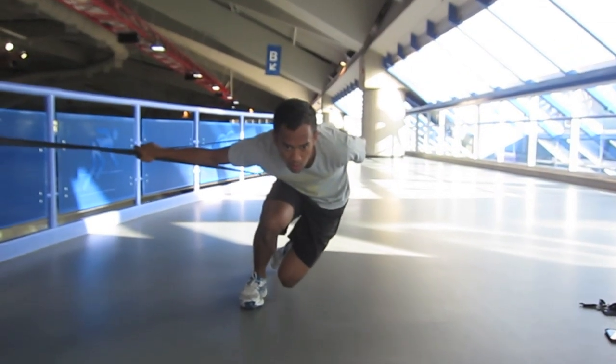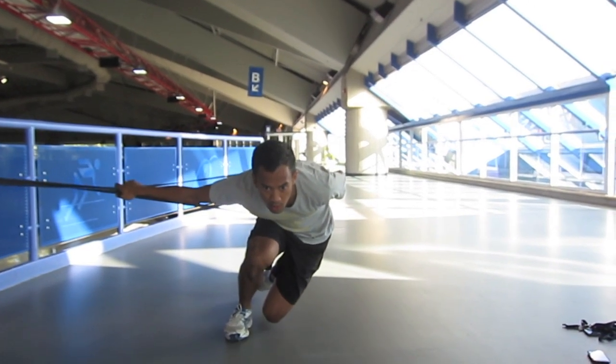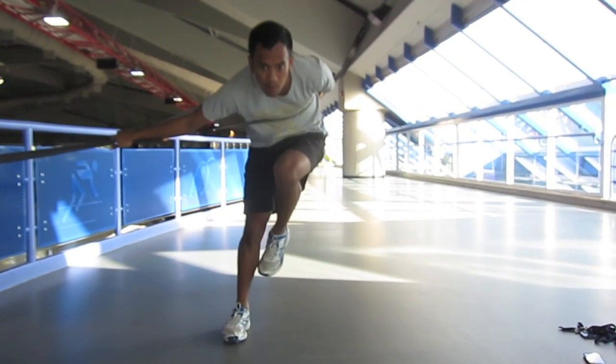A couple things to note: notice how the shoulders and hips remain square throughout the push and there is no dipping of either. The left shoulder and hip should stay up.